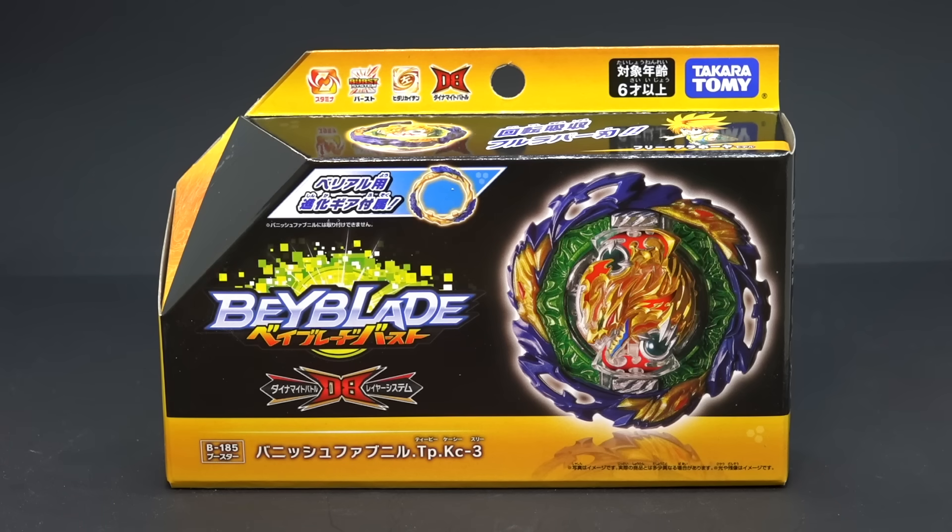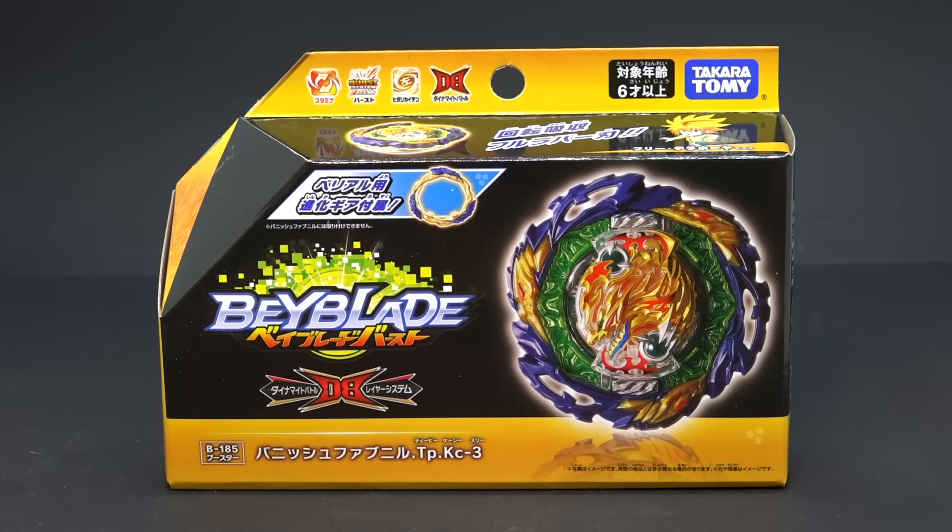OMG BBG! What's up BBGs and welcome back to another unboxing! We have probably one of the most hyped beys that we've gotten in a while. We have the new Fafnir here. This time it's the real one. The real new Fafnir.